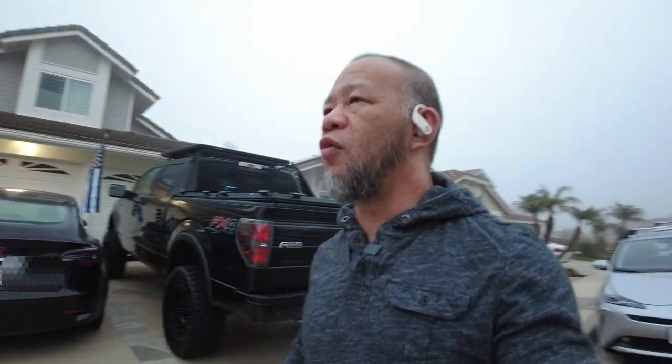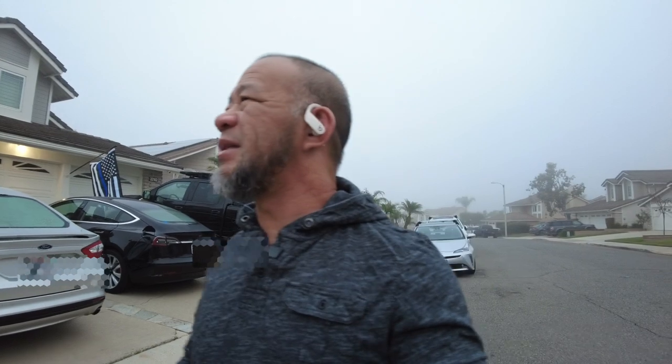Hey everyone, Ryan Young, Kama Jiu Jitsu. I hope you're doing well. I'm out in not-so-sunny Southern California — well, it is the morning, probably about 7 a.m., and it's a Saturday, so I'm about ready to head out to the studio with Master Dave Kama at our Kama Jiu Jitsu Irvine studio.